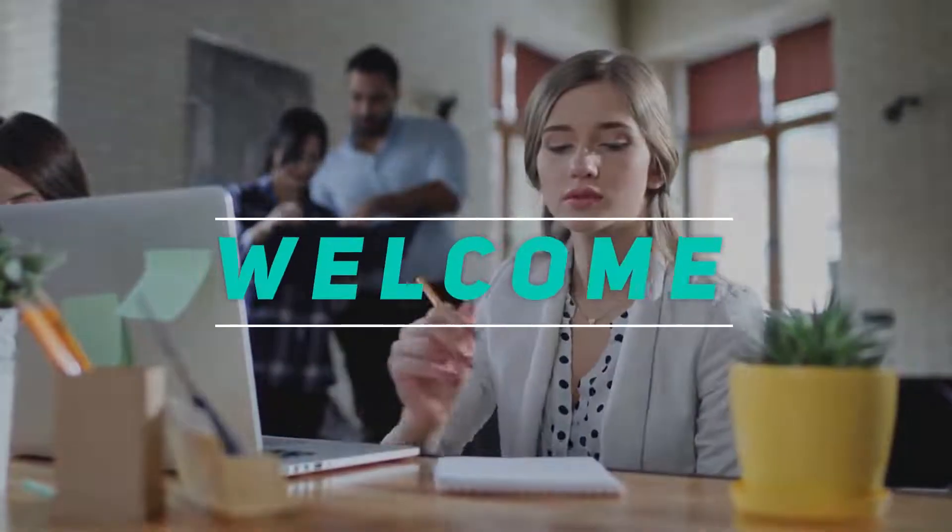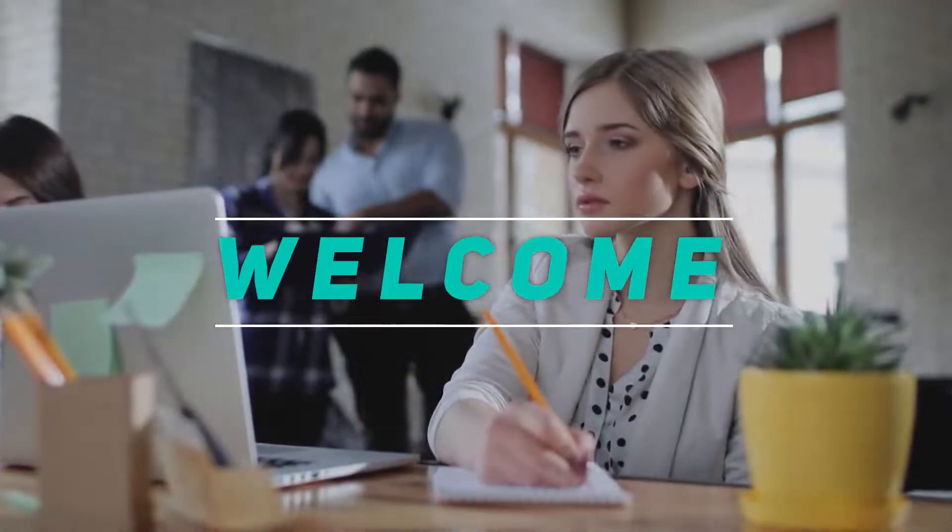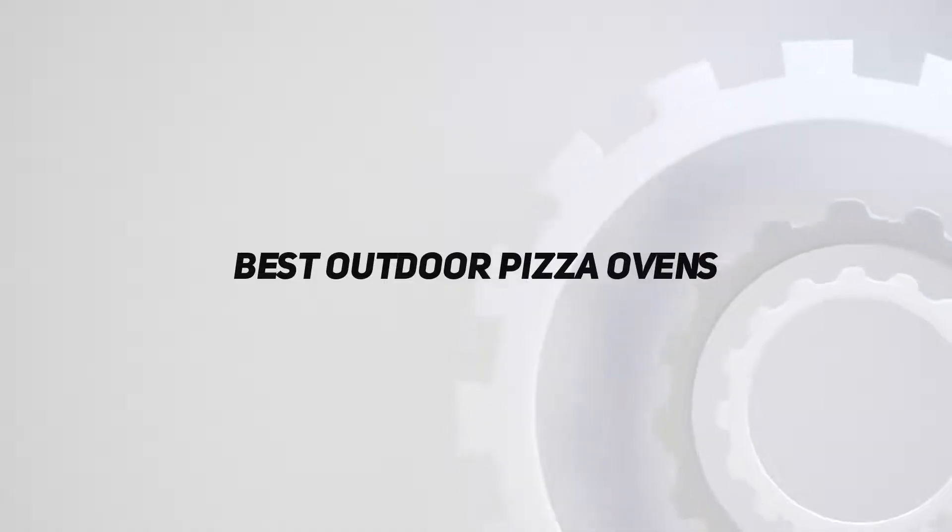Hey, welcome back to my channel. In this video, I'm gonna talk about the Top 5 Best Outdoor Pizza Ovens.